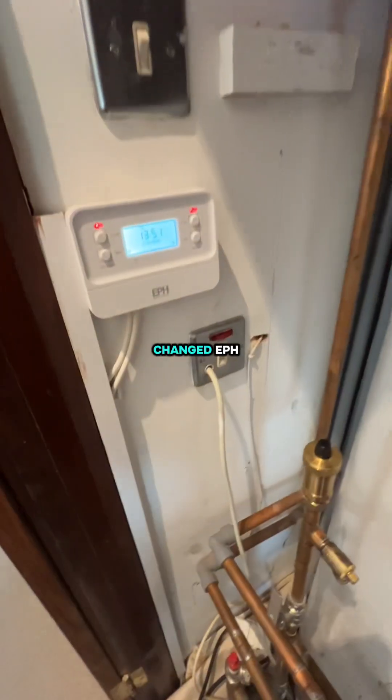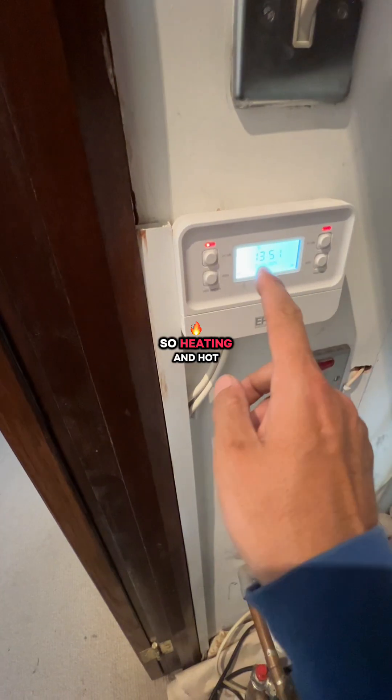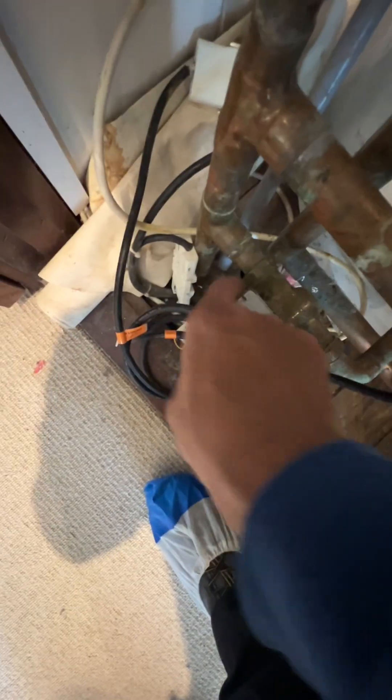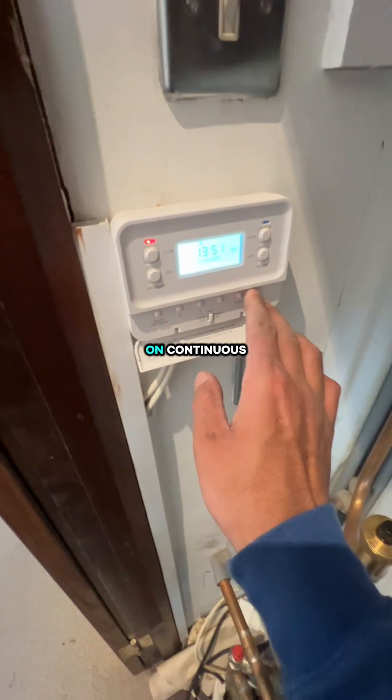The programmer has now been changed to the EPH. It works the way it should — heating and hot water are on. You can see the zone valve here is open. Now if I turn this off, you can see that zone valve move — yes, it's turned off. I'm going to leave this on continuous.